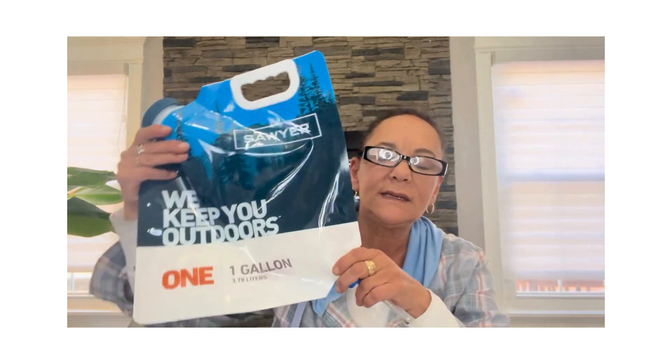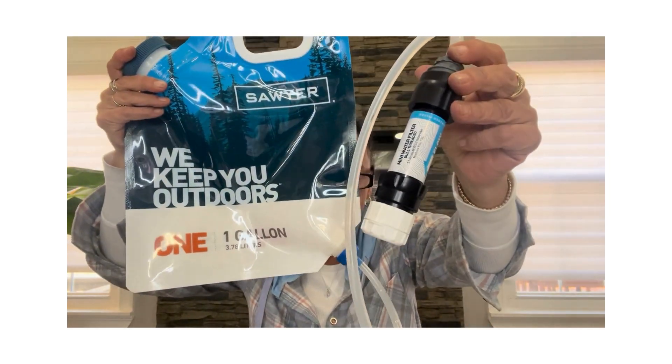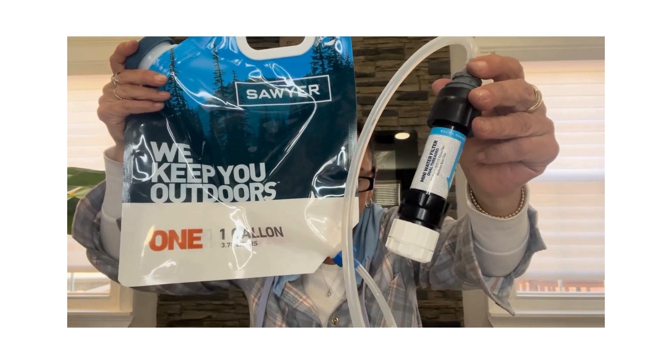Now let's talk about filters. The one I like — two actually — is the Sawyer filter. This is a one-gallon bag with an opening where you put the water, hang it on a hook, and it goes through the filter. It's a 0.1 micron filtration system that removes viruses, microplastics, giardia, and crypto, but will not filter chemicals or pesticides. This filter has a 100,000-gallon lifespan, so it's a great option.